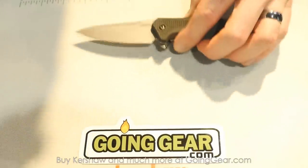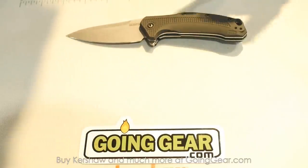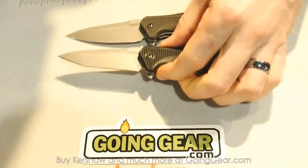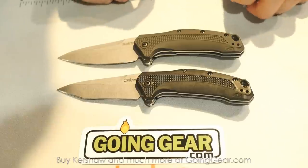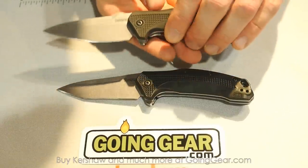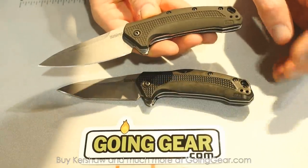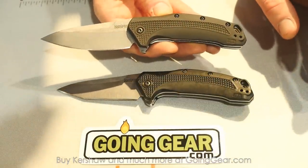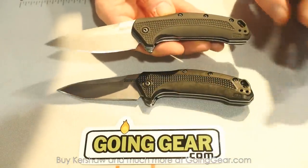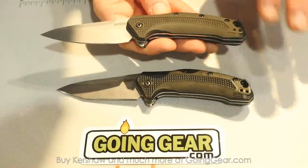Next up is a series we're really excited about as well. This is called the Link — an affordable, US-made series. These knives with the injection molded handle have an MSRP of $59.95. All made in the USA, and we're really excited about these.